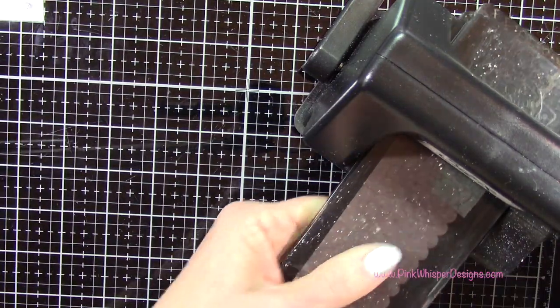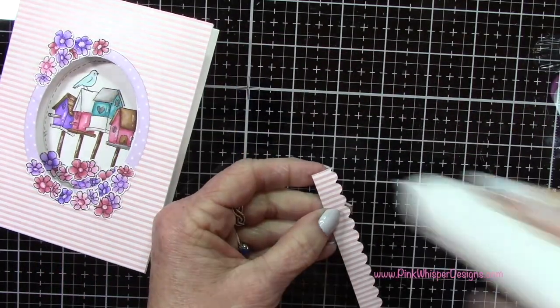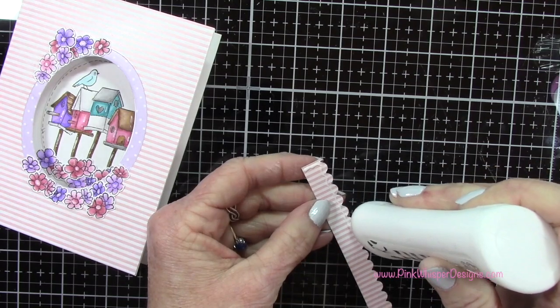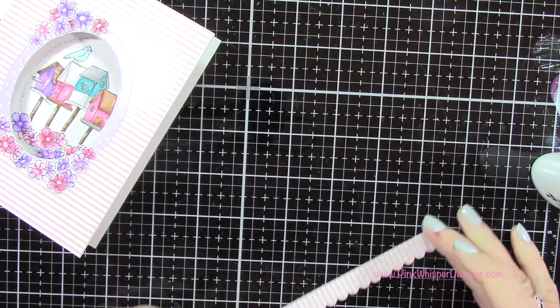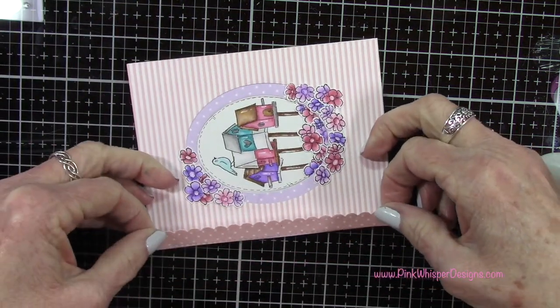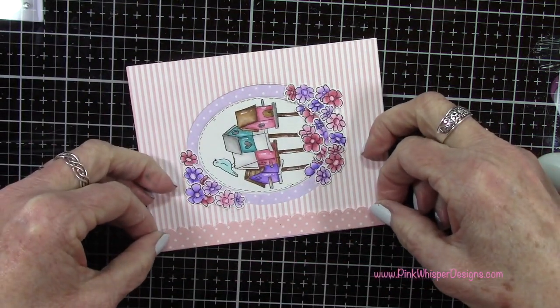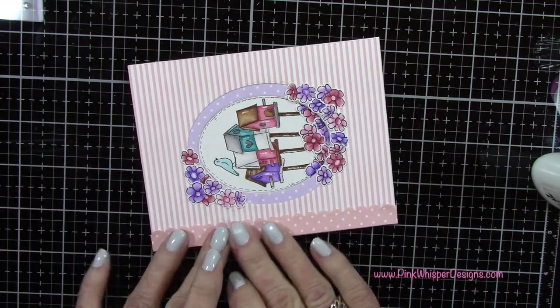Now that we have that, I cut it down to about one half inch. You could use either side — you have the striped side and the polka dot side. I'm going to use those polka dots and run that right along the edge of the card, just making sure it's lined up really well.